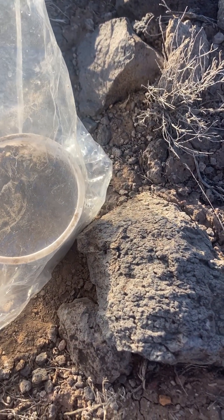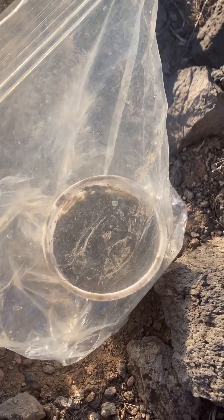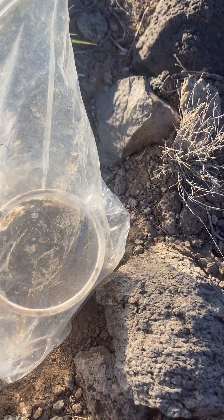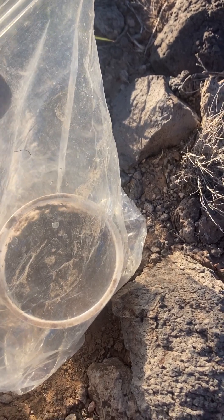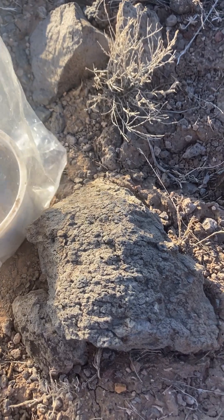Just gonna seal that up and set it inside on the shelf. Whoa — hummingbird just doing a flyby! Gonna set it on the shelf, just like that, and see what becomes of it.